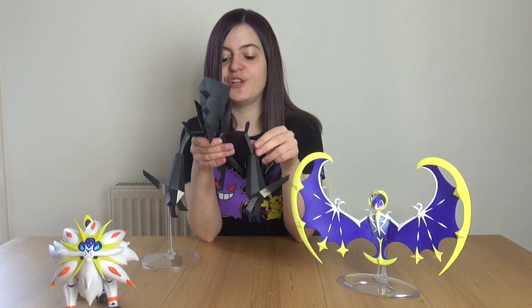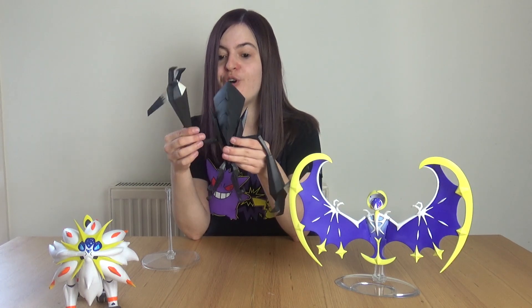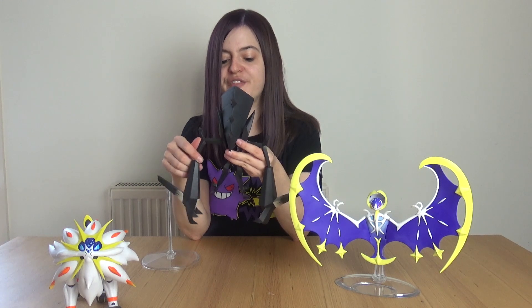To start, as it's in my hand, we have Necrozma. Necrozma has four points of articulation — both arms move, though they are a little bit top-heavy so they do stay up but not for long, but that's to be expected with a figure of this type.